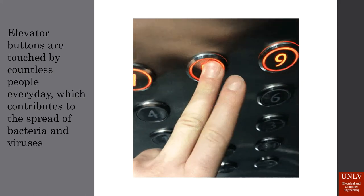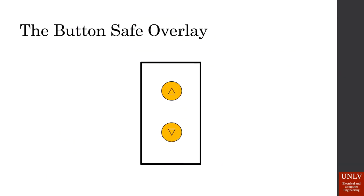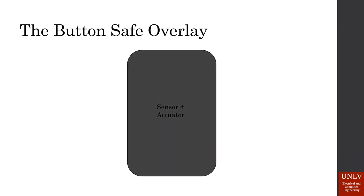This gave rise to the idea of a touchless button. The button-safe overlay is our version of this touchless method of pushing elevator buttons. We are creating an encasement to go atop any normal elevator button. This encasement will include a proximity sensor that will sense a person's hand waving in front of it and then activate a linear actuator to push the elevator button without the need of any direct hand contact. This will come with no change to the elevator mechanics, meaning it can be implemented fairly easily and at a very low cost.